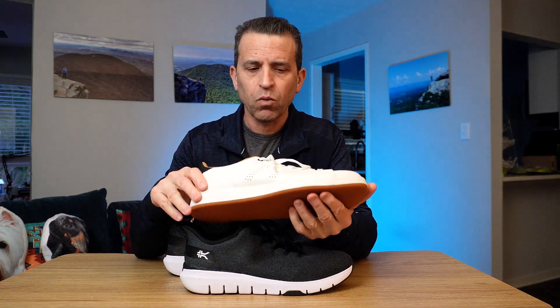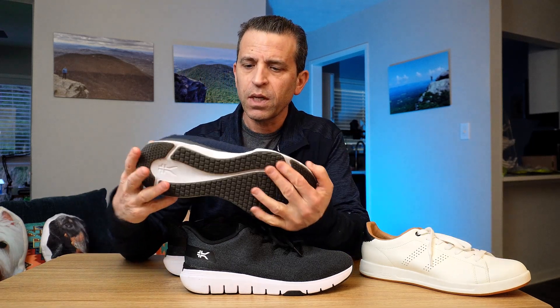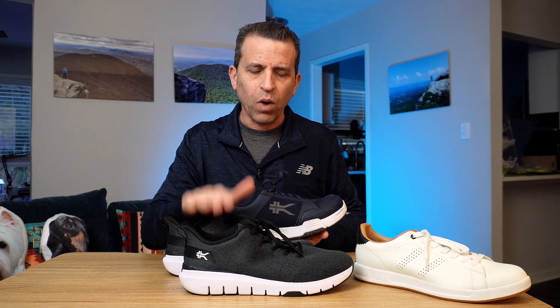If you want to compare sizing to get an idea for other Kuru shoes — first, this is the very nice Rome shoe, a stylish type of shoe, and this one is an 11 medium which works for me. Then the Quantum Twos, which are an 11.5 wide — I did a review on both of these and I'll put a link. I got the Kuru Flex Via in an 11 wide and they really fit well.